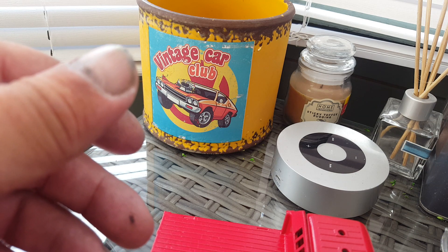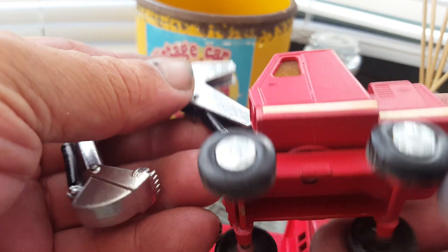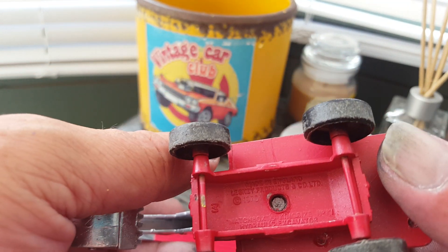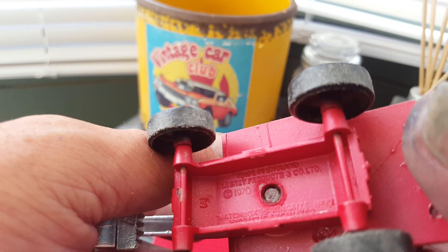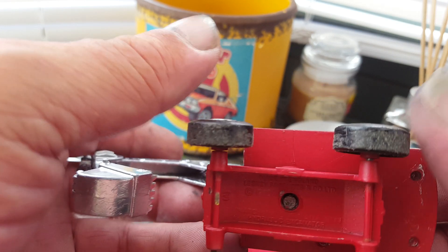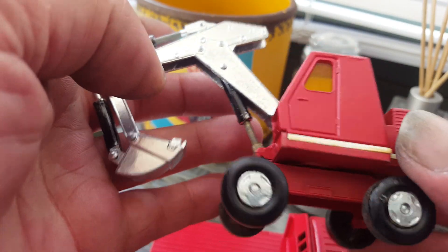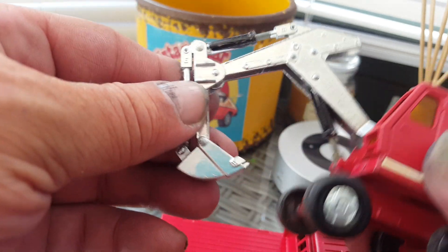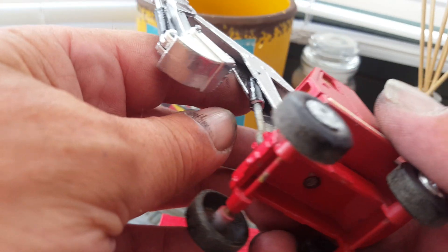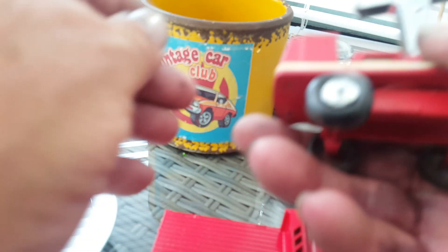And then I've got — oh, it's a Leslie, Matchbox King Size. Sprayed all the wheels and tyres, streaked it all down. Came out really nice this one did actually. Put it back on the tipper — very pleased with that one.